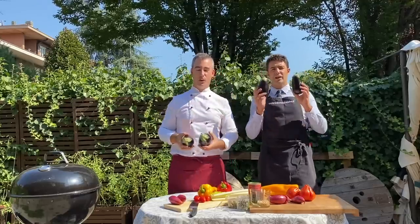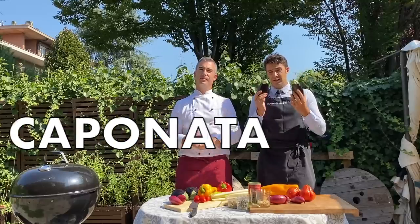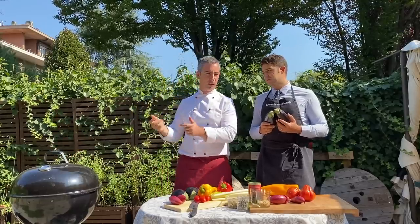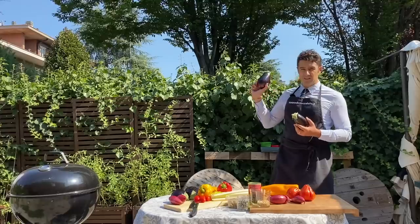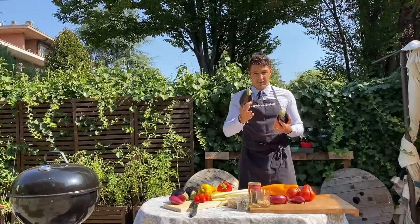Hello guys! Today we prepare a traditional Italian dish, la caponata. I will do the traditional way, which is deep fried, and I cook the vegetables on the barbecue. I go now because I turn on the light. You can watch the recipe on the channel L'Uomo di Casa, and after we will meet again at the end for the tasting.